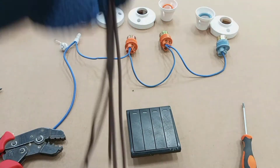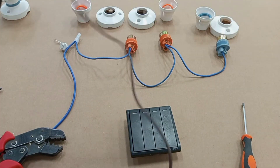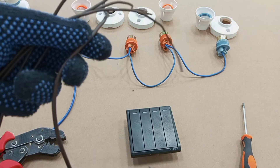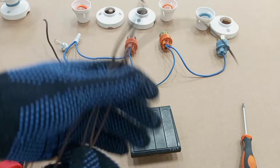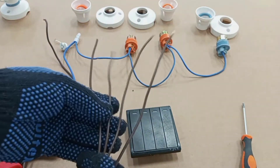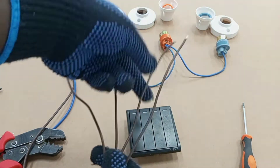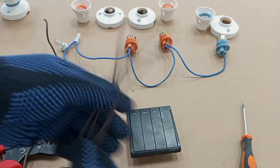In connecting the four-gang switch to these four lamps, we need a supply cable — usually referred to as the feed wire — which is normally connected from a six-amp breaker from the consumer unit, and that will come to the switch. Then we would need four different wires, referred to as the switch wires, going to the various lamps: one to each lamp.